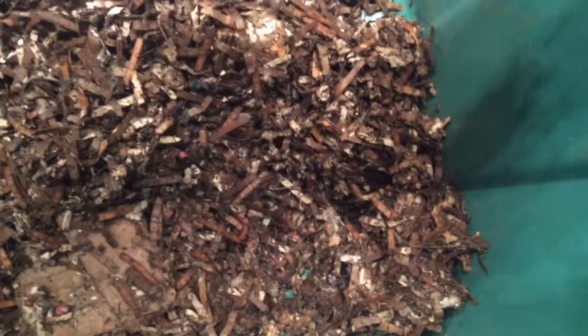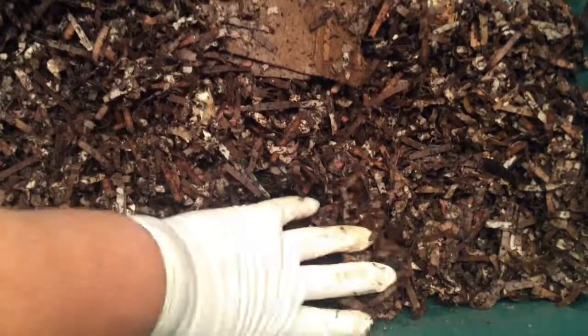This one does not have a clitellum — it's still juvenile. All right, this is where we fed the last tomato. Let's see if they've gotten into it yet. Looks like they're starting to get into it. I won't move it around much.